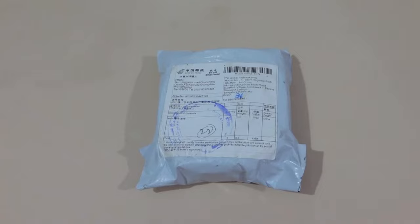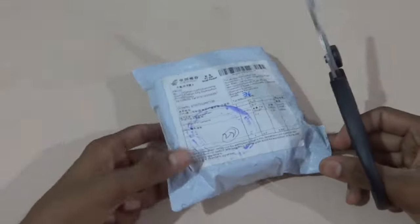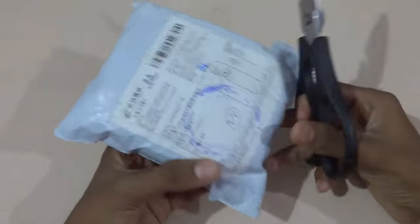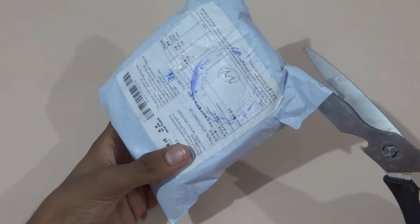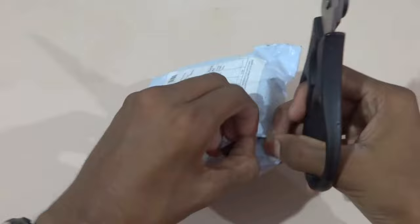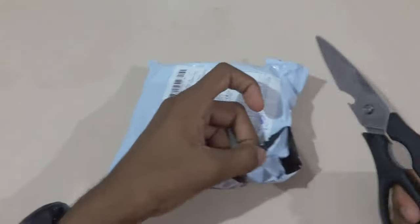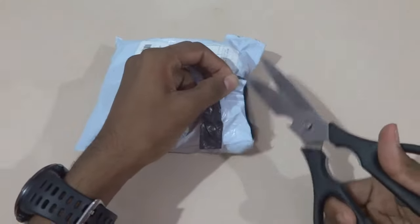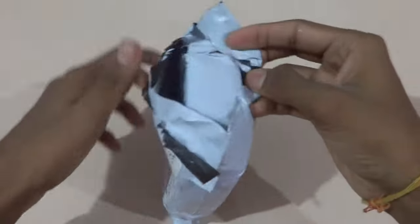Let's unbox the parcel. This is coming from China as usual, and I got it for around 450 rupees. The shipping carrier was China Post through registered airmail, and the shipping was absolutely free. I had bought this one month ago, so it has taken around one month to come to my location.